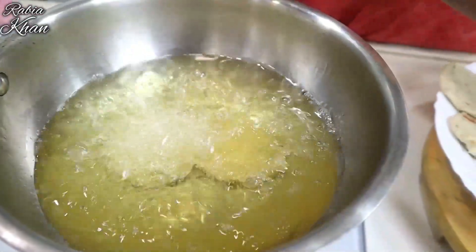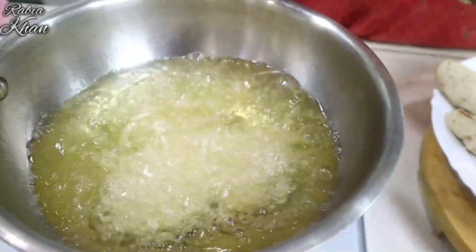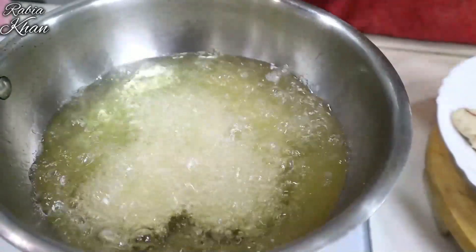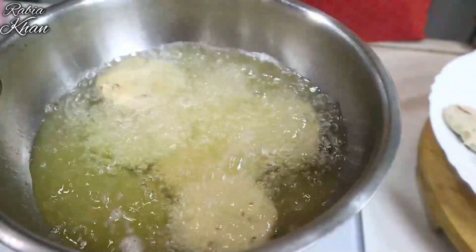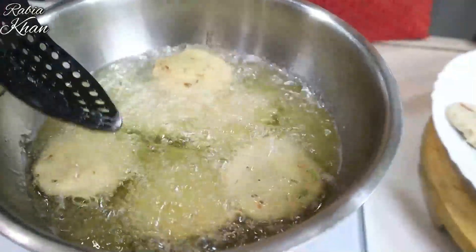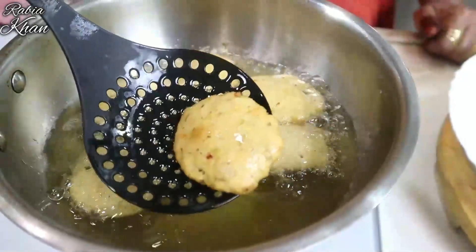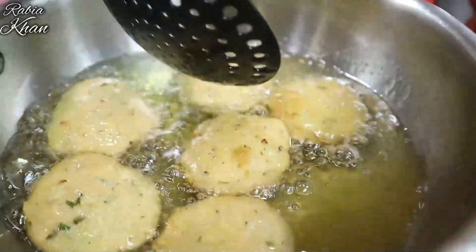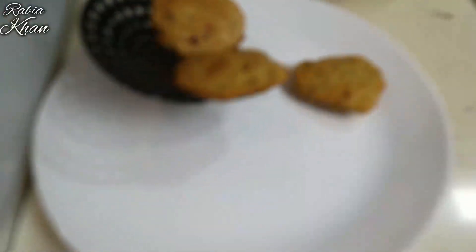Add the rice and cook it well. This will taste very good. You can serve it with curry. This is a good taste of the curry.